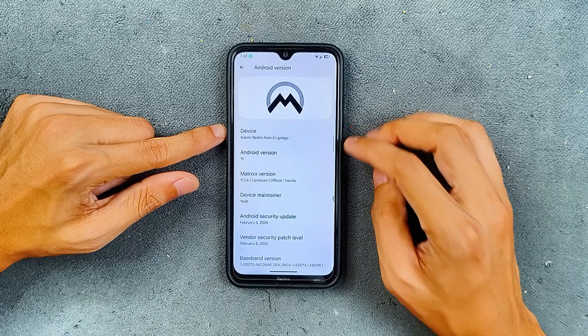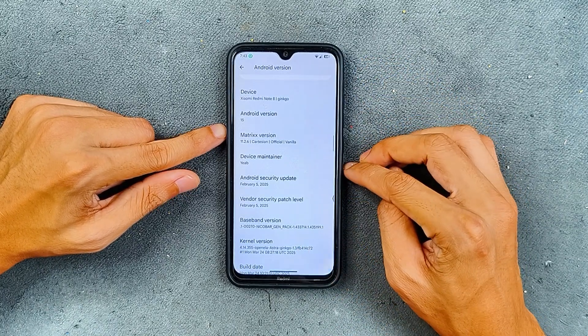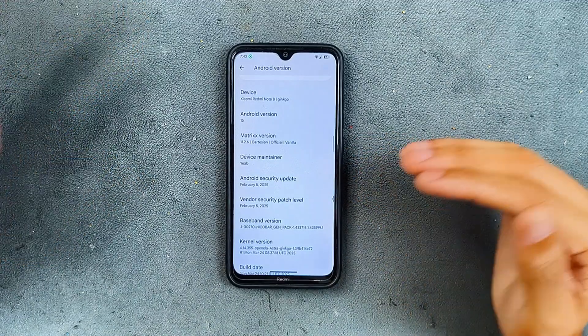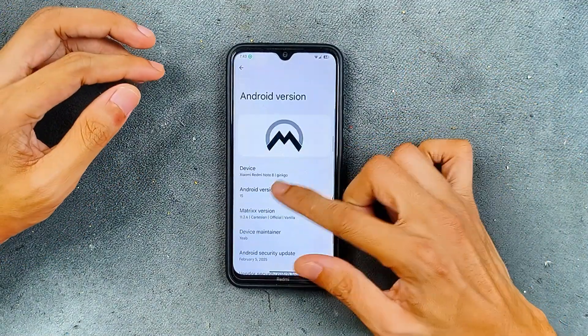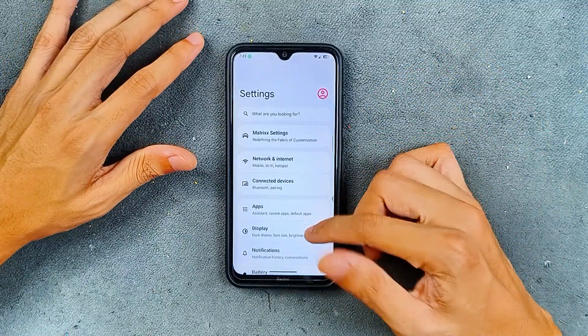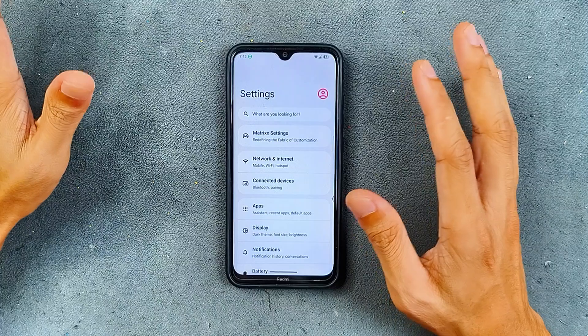This is the official vanilla version and the security patch level is from 5th of February 2025. There is no GApps version of this ROM, so if you flash this ROM and want GApps, you have to flash it separately. The settings layout is pretty much similar to all other AOSP-based ROMs.